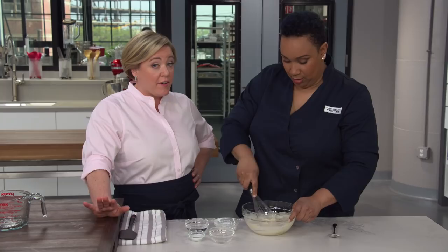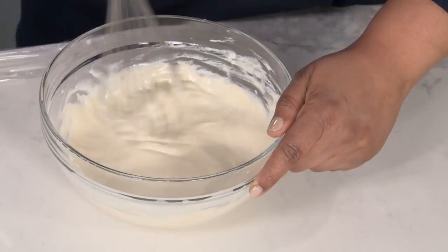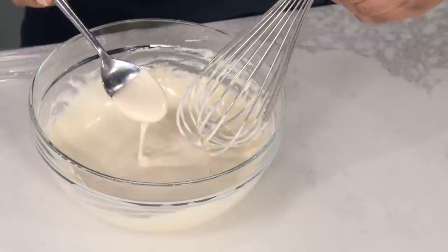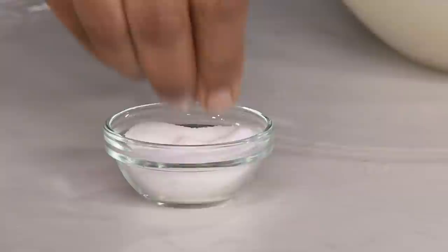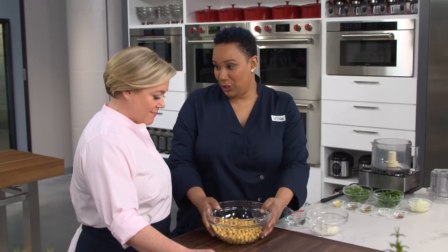I can't have falafel without a nice sauce — I actually usually double it and put it on everything for a couple of days. It's a little thick, so you can add up to a quarter cup of water to thin it out. The amount of water will vary depending on the thickness of your tahini and Greek yogurt. Add a couple of pinches of salt, season to taste. You can store it in an airtight container in the fridge for up to four days.